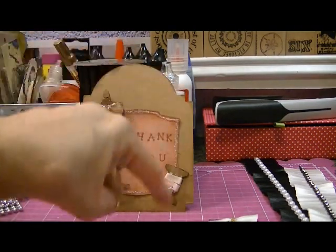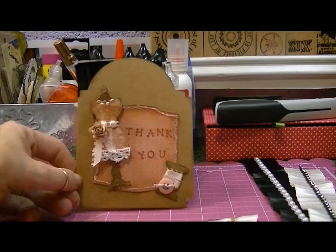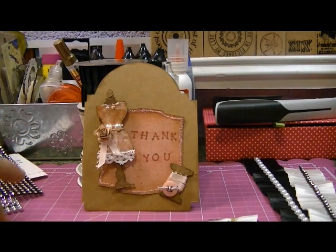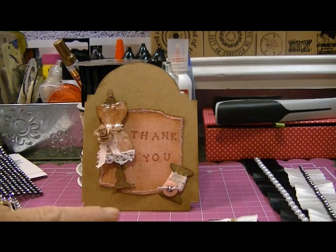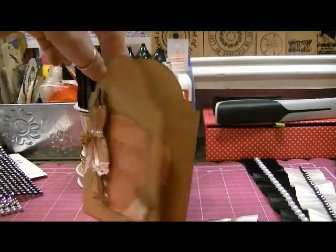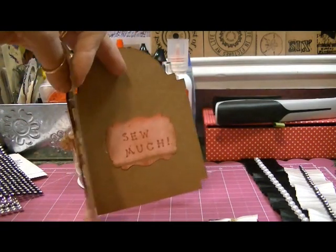And this card shape — I just took the note card that matches this craft envelope. It's a four-and-a-half by six-and-a-half size, I believe. I just took it and put it in my Sizzix, and then I cut it with the vintage cabinet door die.